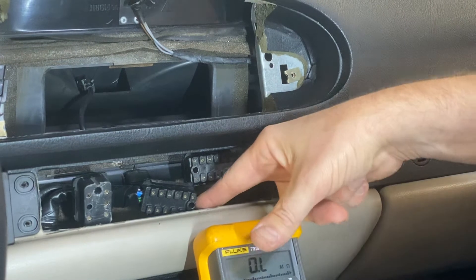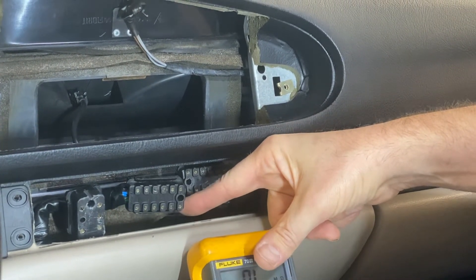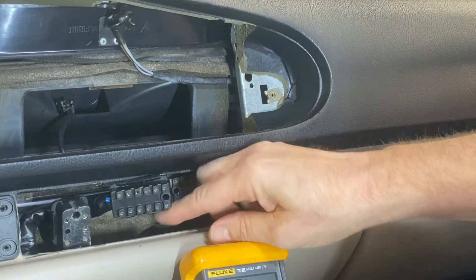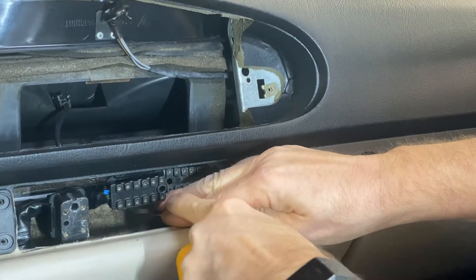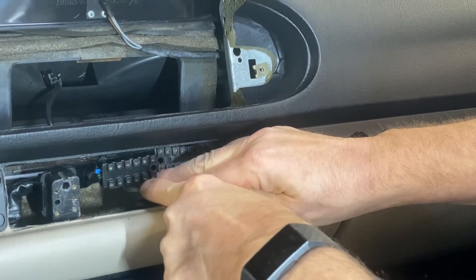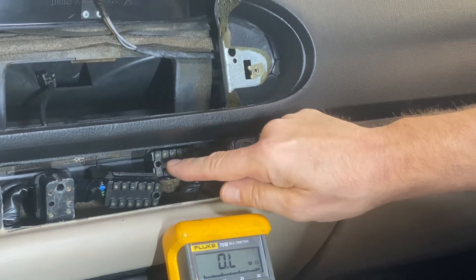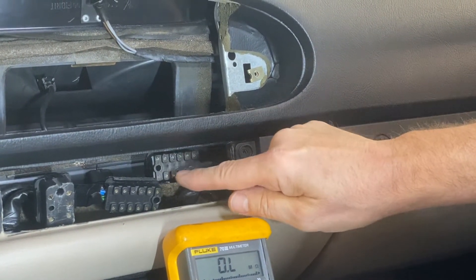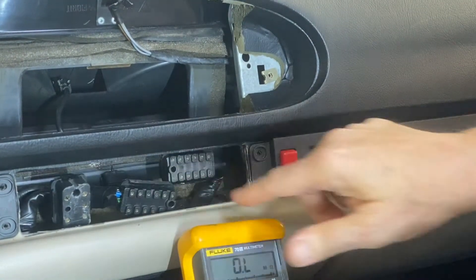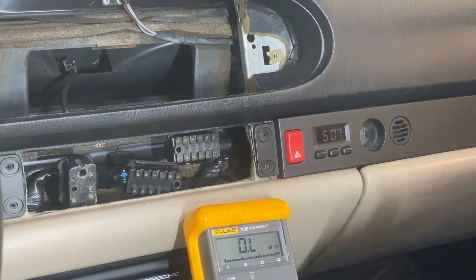It doesn't make any sense left or right. One of them is upside down relative to the other one. On connector A, pin one is down in this corner and it goes one, two, three, four, five, six. And then on connector B it's the opposite — it's one, two, three, four. So it starts in the middle and works out. One's upside down, they're out of order, makes no sense. But that's how they're set up, and it shows it that way in the charts that I made too.